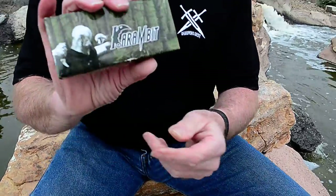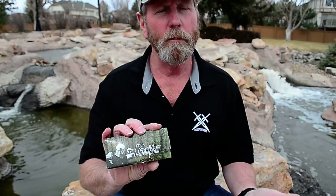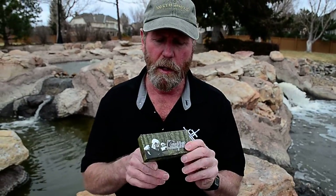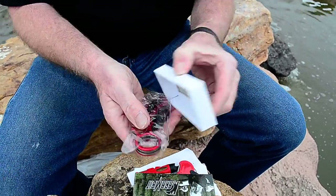Hi, Brad Buckner here, sharpensbest.com. We're going to check out some knives that we bought — karambit, K-A-R-A-M-B-I-T, karambit. We get questions all the time about curved blades, hawk bill blades — in other words, an inside radius. So let's take a look.